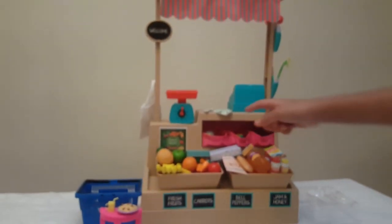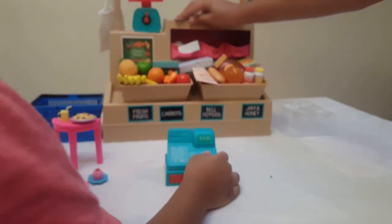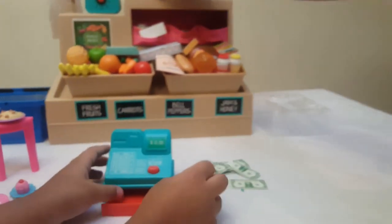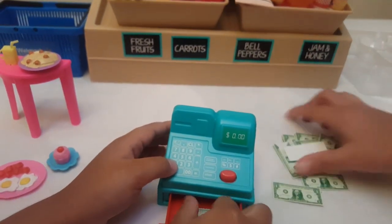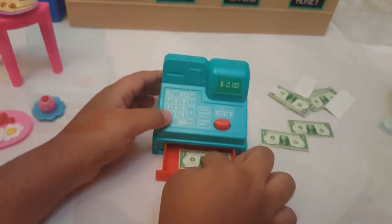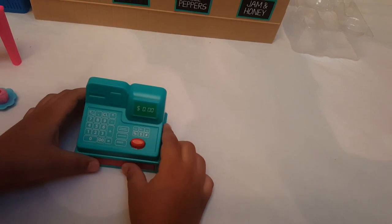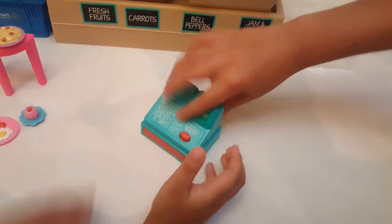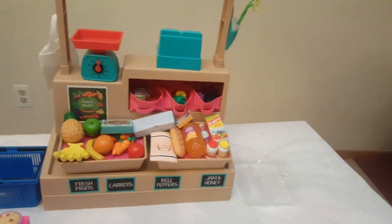Wait, this money is sticking out, so let's put it inside here. The money is going everywhere! Okay, put everything like this and put it right in here, then close it right up. Now we can just put it back here and play even more with it.